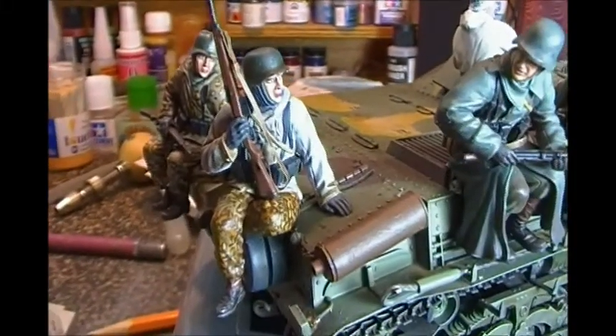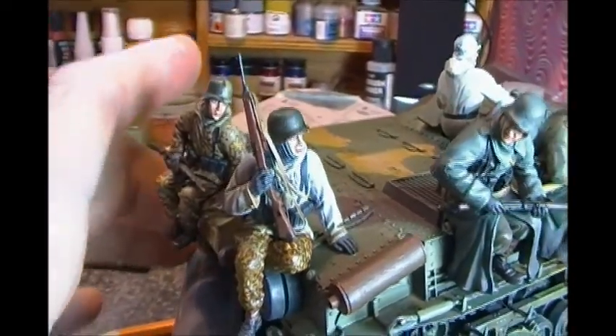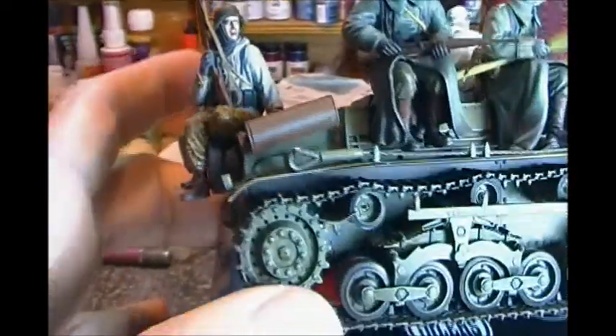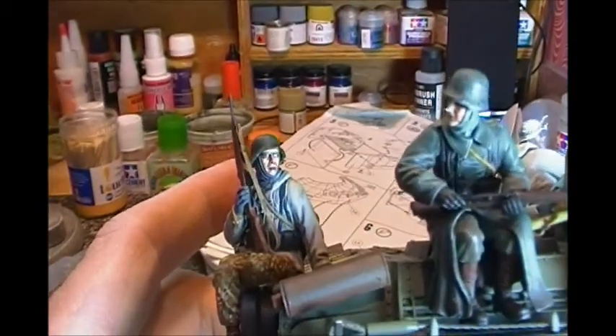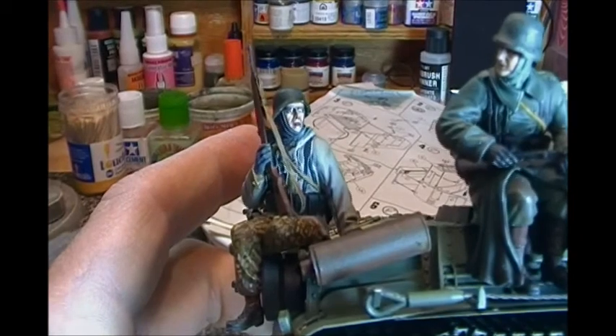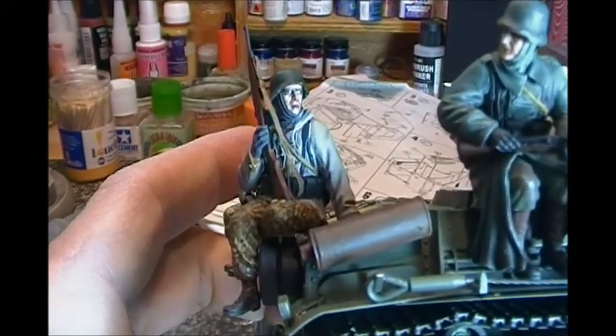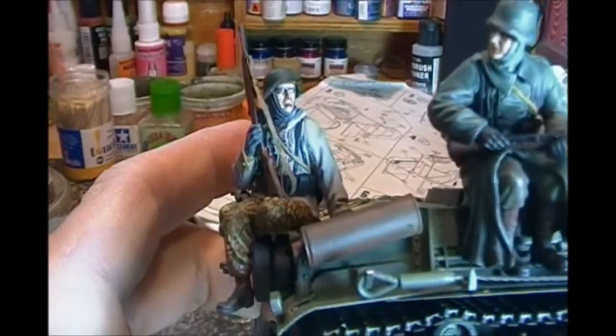Hey guys, I've spent the last four days painting figures. I've tried a new face painting technique with a little bit more contrast. I'm not sure how well this is turning out — I'm not 100% happy with the faces yet, but I'm pretty happy with the uniforms.